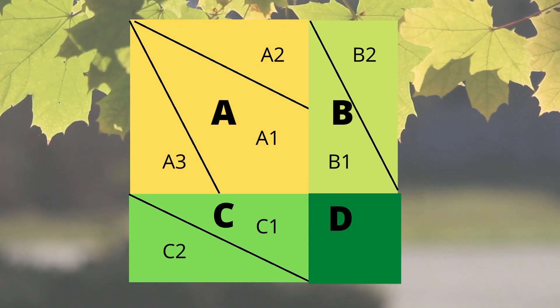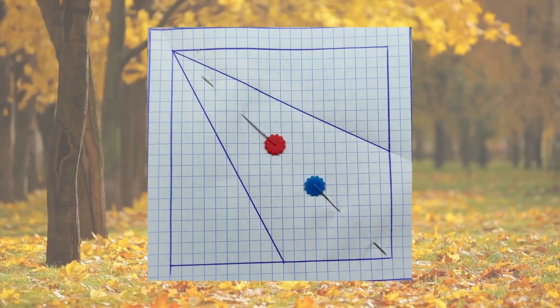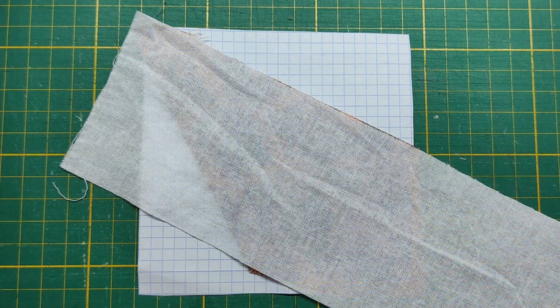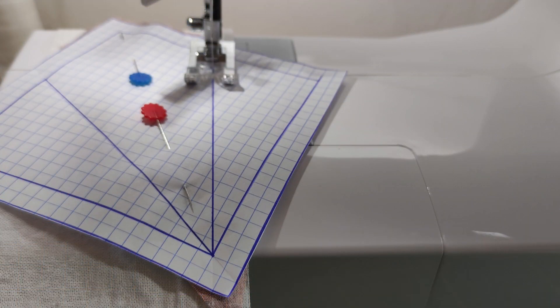Follow the numbered markings on the templates and sew along the indicated lines. Always make sure the seam allowance is correct. After completing each module, clean the edges with a seam allowance of 0.75 cm.